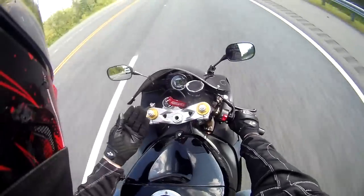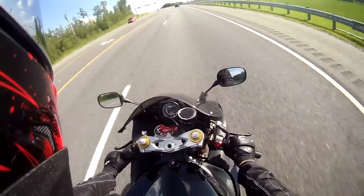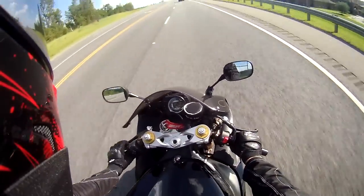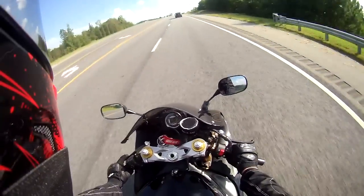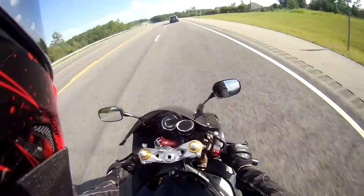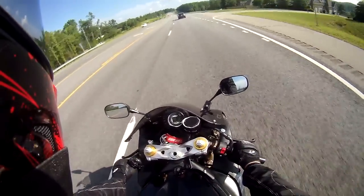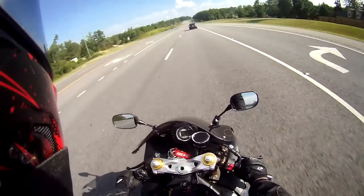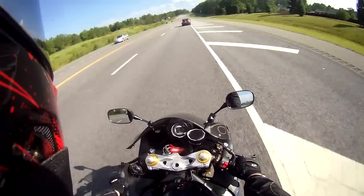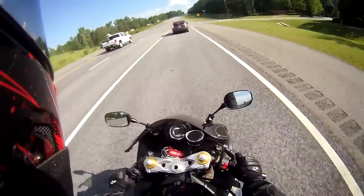Overall, a really awesome glove. If you're in the market for a cheaper summer glove, I would recommend them. Just make sure to check the size charts and maybe get a size larger than what you might wear in a different brand.